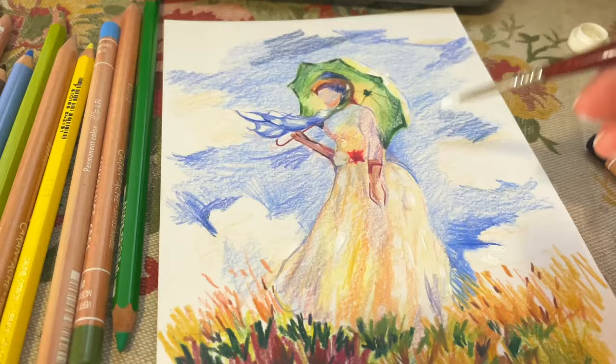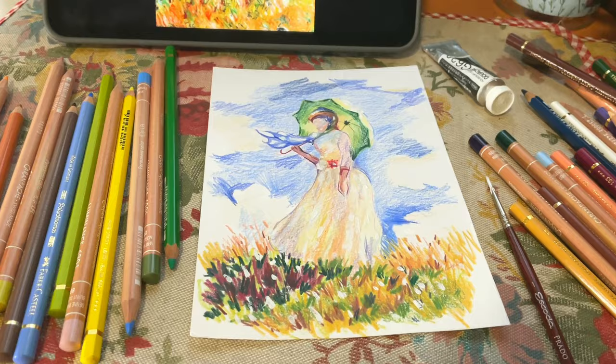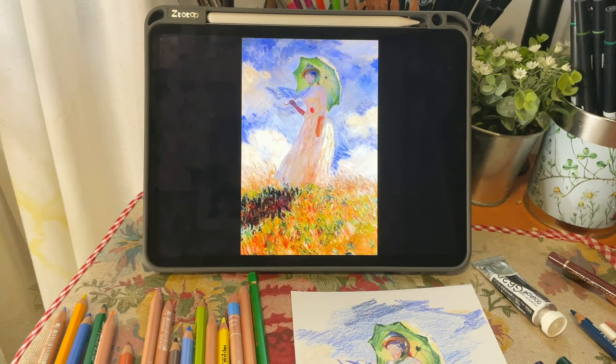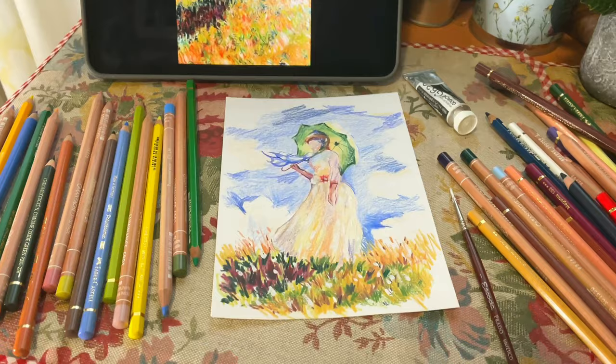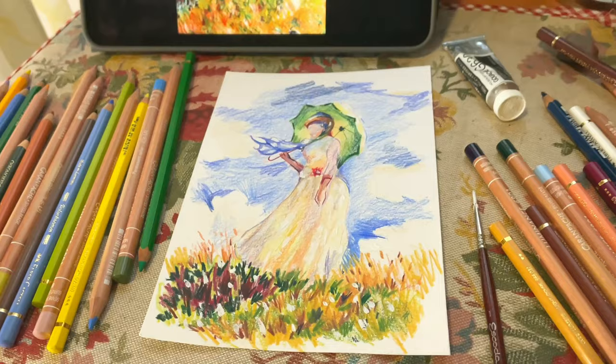A few touches of white gouache to add highlights. Now that I have understood this painting a little more — for example, how Monet uses colors — I have all the work done, so I can enjoy painting my watercolor. But not today; I am going to quit for today because I am super tired.